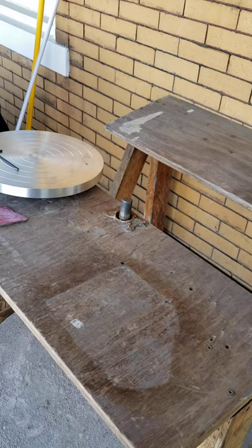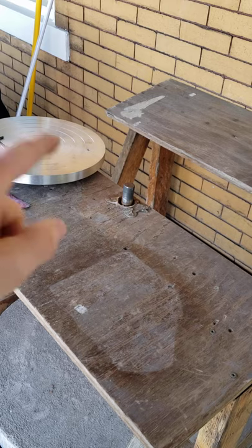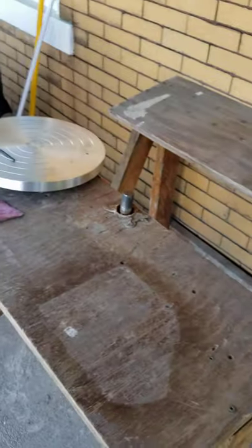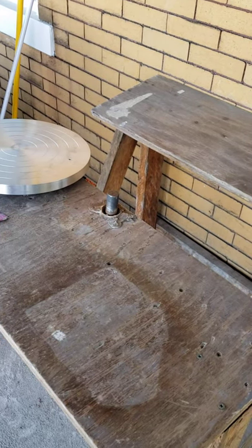Hello there my friends. So this is our old kick wheel which has been on our porch for years and we haven't used. You can see where the rust was on that post. So when I tried to get my new Laguna wheel head on top of that post, it wouldn't fit.